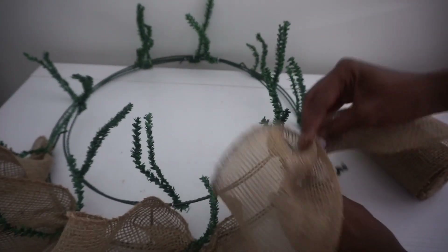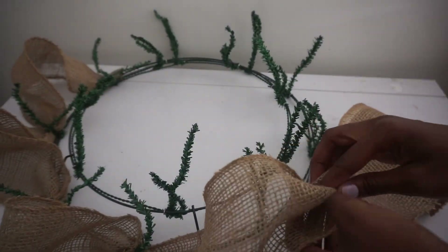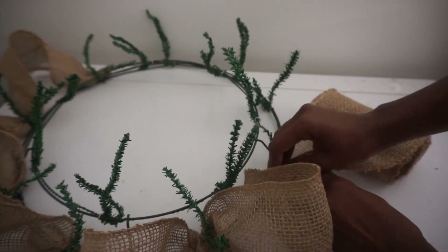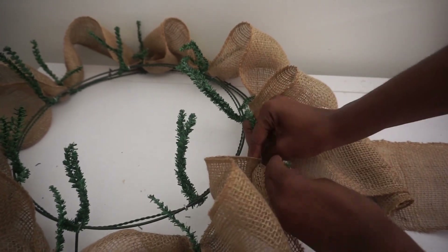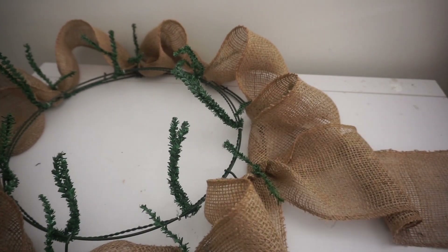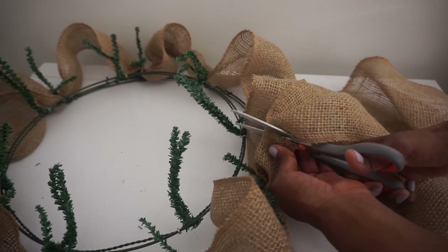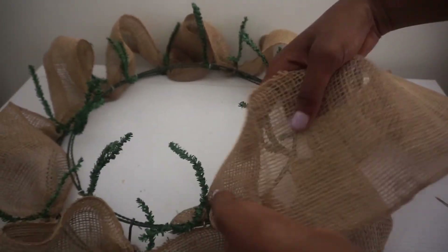I'm going to do this all the way around my outer ring and then repeat the same steps on my inner ring. When I come back to my starting point, I just untwist my stem, place my burlap, and twist it back. Then I cut away the rest of my burlap, start on the inner ring, tuck that away, and repeat the same steps.